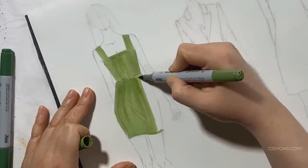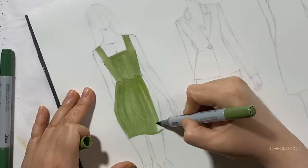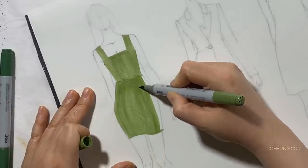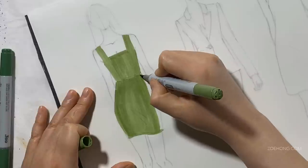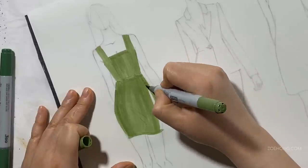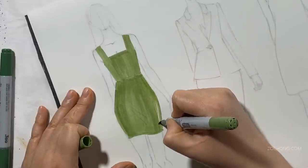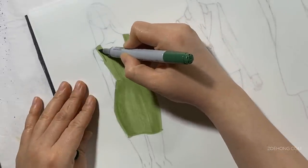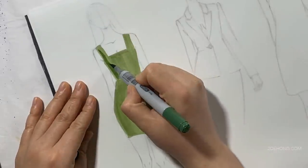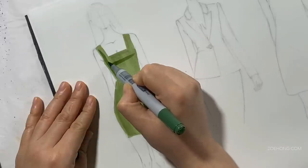Tip number one: if you find your marker streaking, just go over it a few times with another coat of the same marker. It's like when you have one sheer layer and it's slightly doubled over with another sheer layer — you're going to see where they overlap — so just drop another layer of color down.